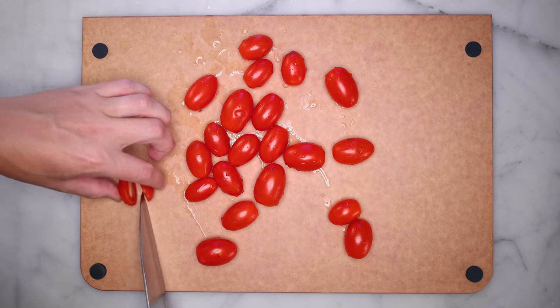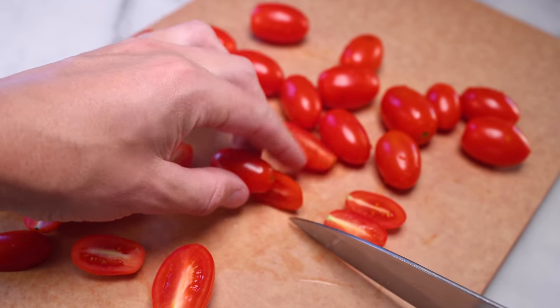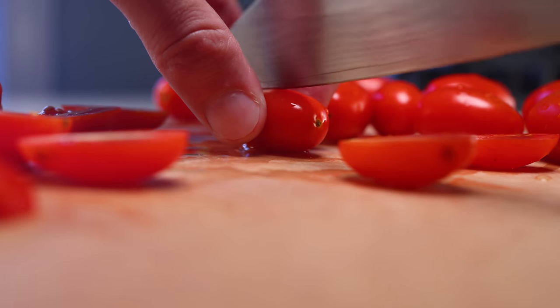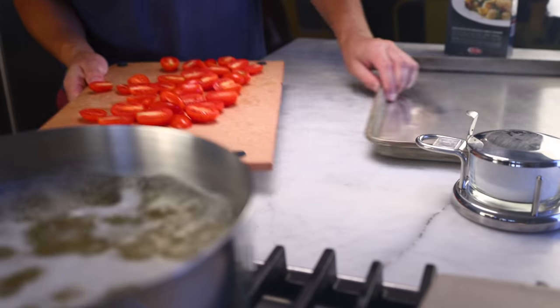Every single one cut in half. You gotta be careful cutting round things. I try to clamp over the tomato with my fingers and then use a sawing motion rather than a pressing motion. I saw with hardly any pressure at all at first until the knife bites through the skin — until then you're at risk of either crushing the tomato or rolling it under your knife and losing control.